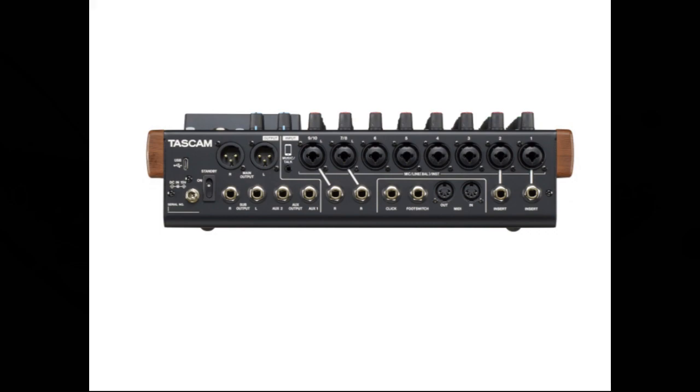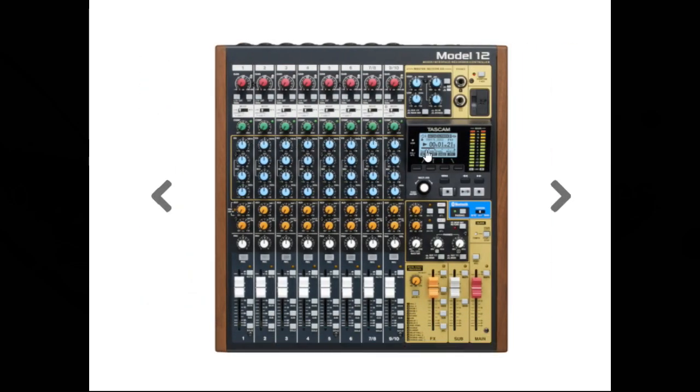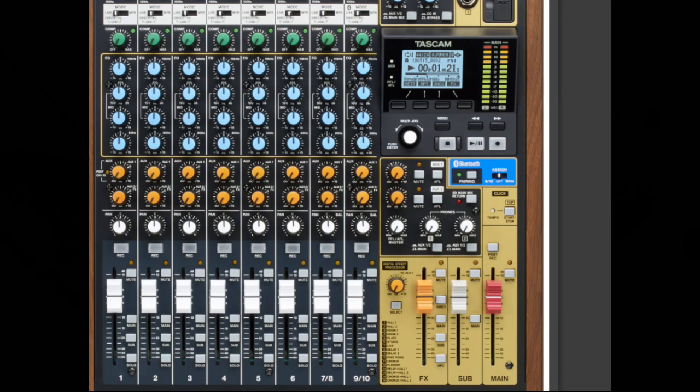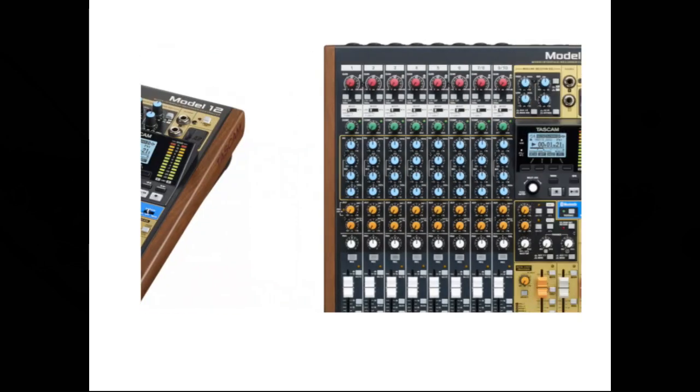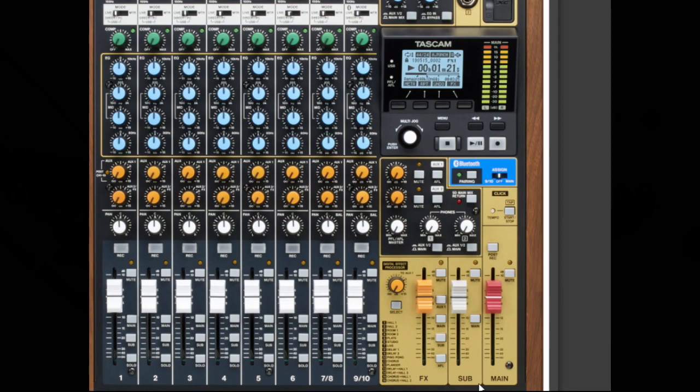Digital compressors are included on channels 1 through 6, as well as 7–8 and 9–10 inputs — compared to channels 1 through 8 on the Model 16. 60mm faders enable precise adjustments. Mic/line, balanced, and instrument TRS input jacks support high impedance (high-Z) on every channel. Channel inserts are included on channels 1 and 2. Multiple buses include stereo main (main mix left/right bus), the sub left/right bus, and Aux 1 and Aux 2 FX buses. There are 2 aux sends on this unit, compared to 3 on the Model 16. Input channels have 3-band semi-parametric EQs with adjustable mid frequencies.